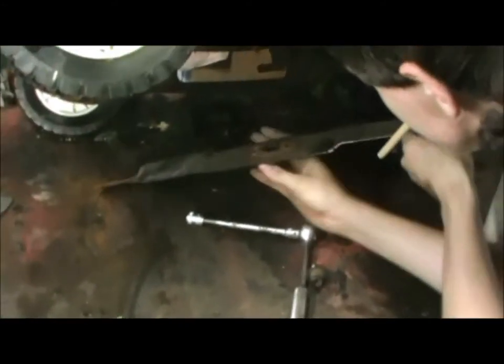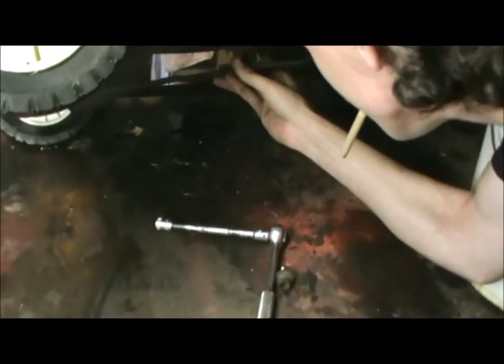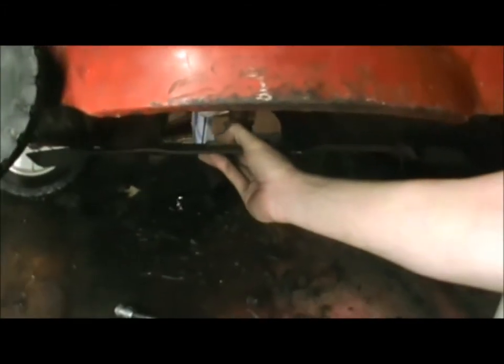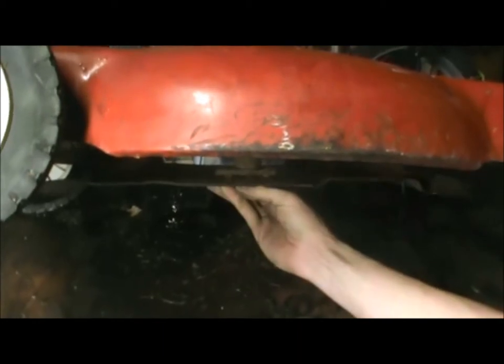He doesn't know what he's doing, so don't pay attention to him. So that's how that works - he finally figured it out. Do not put a different mower on where the blade is below the deck casing. It is dangerous.